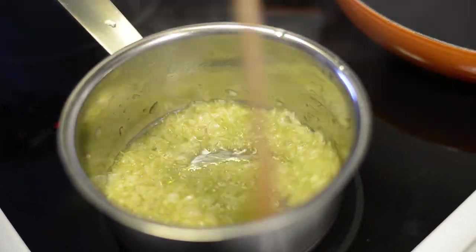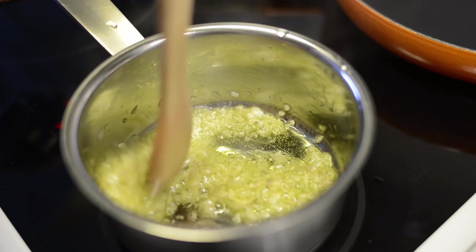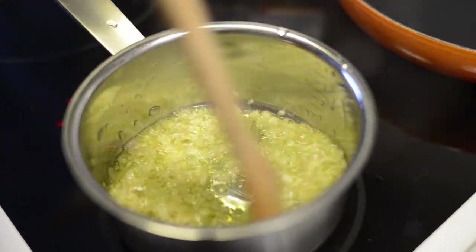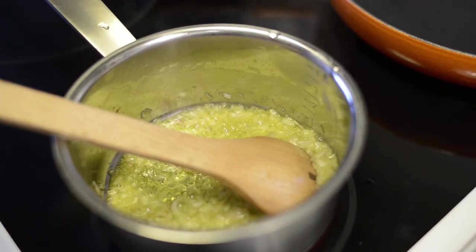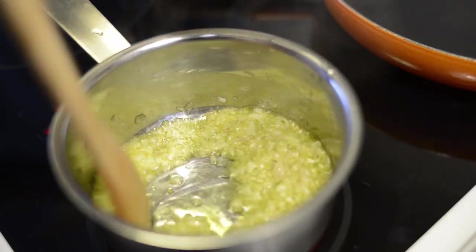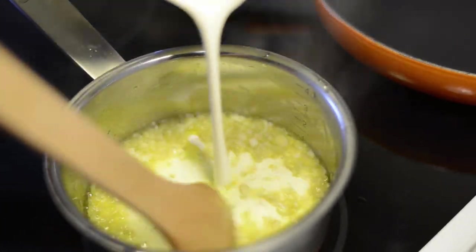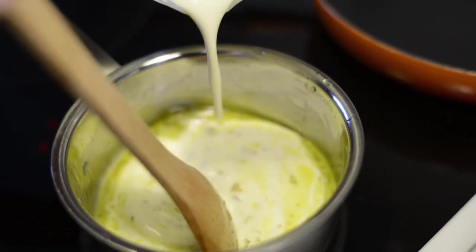The oil is used in the sauce. When you are done, you will be able to put the cream on your side. The cream is used in the sauce.